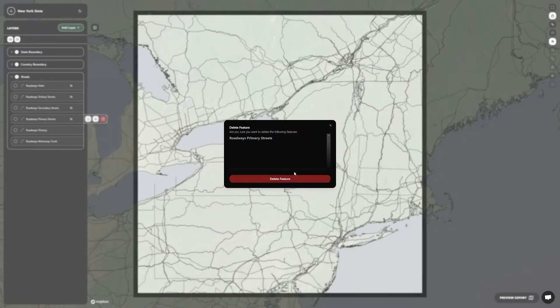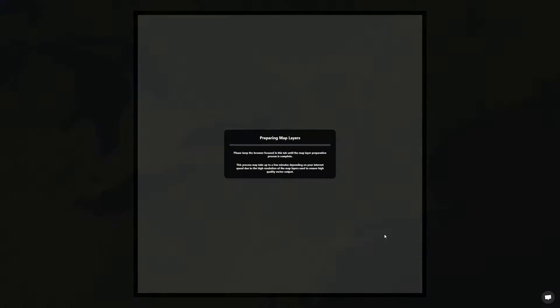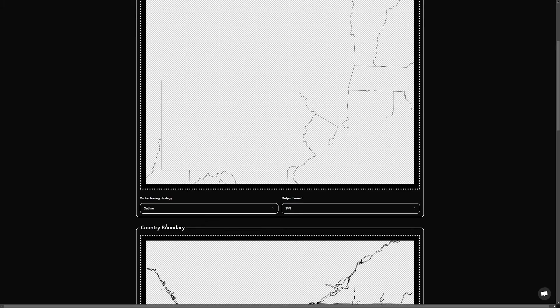I usually go through all the road layers and delete the ones that don't contribute to the map. This keeps the file organized. With a click of a button, we can export each layer, select outlines, and save the SVG output file.